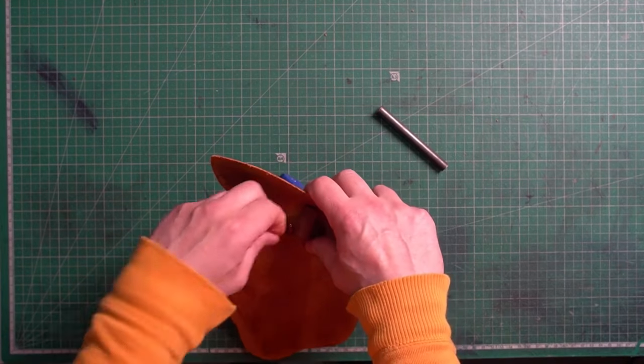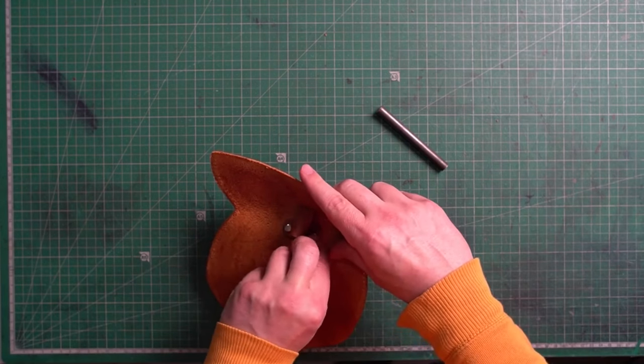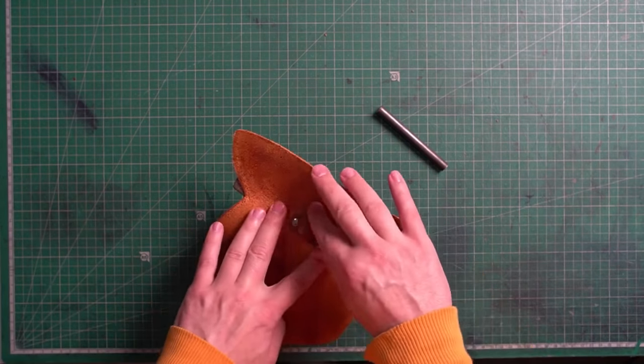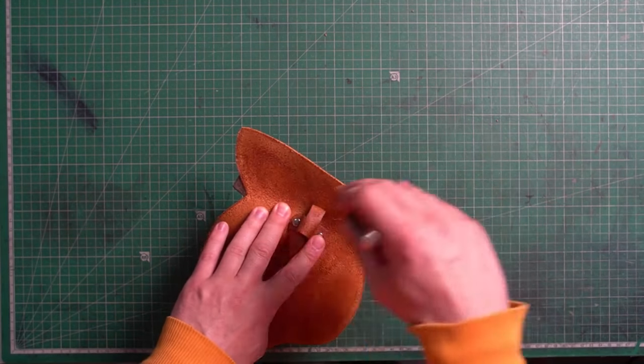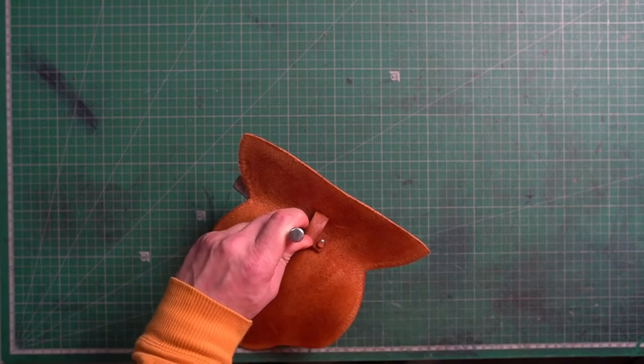There are a few ways you can set the rivets. You can use an anvil and a punching tool, or you can use a press. I prefer to use a press these days because I work from home and I don't want to make too much noise.